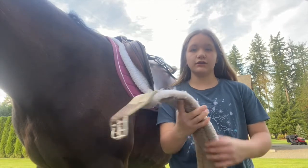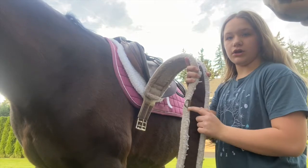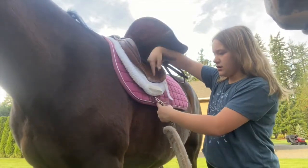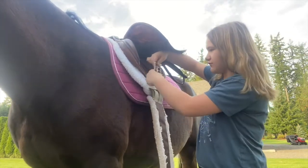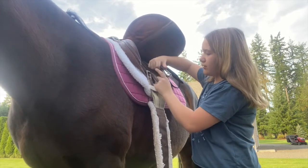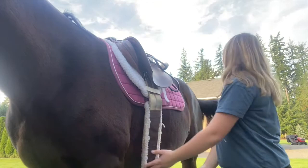First, if your girth has a ring, locate that towards their face, then clip it on — that's where you'd attach a breast strap or something. Next, you'll notice that your English saddle pad and half pad will have a little strap — you want to put that in there to help keep it from sliding. Your saddle has three straps: you're going to want to put the girth on your first strap and your last strap. You are not going to put it on the middle strap.